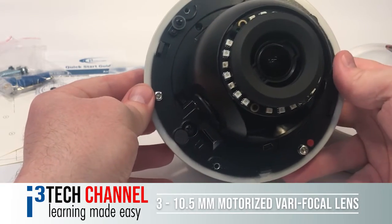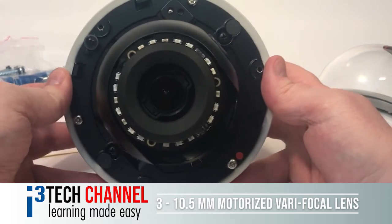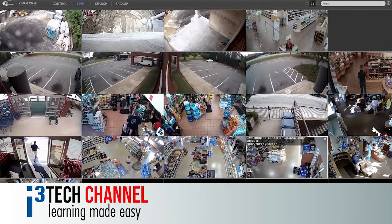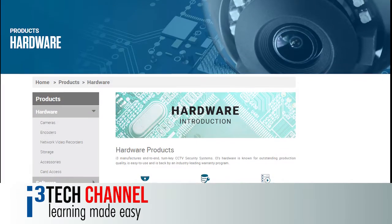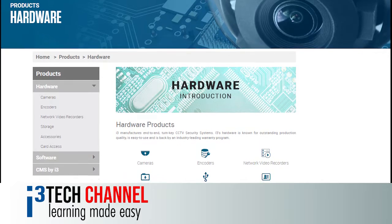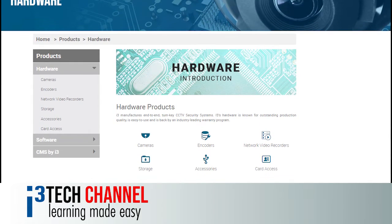It comes with a 3mm to 10.5mm motorized vari-focal lens which can be controlled through the SRX Pro and/or Video Pilot client. Basically, i3 has all the equipment necessary to fully talk to and control these cameras both locally and remotely.